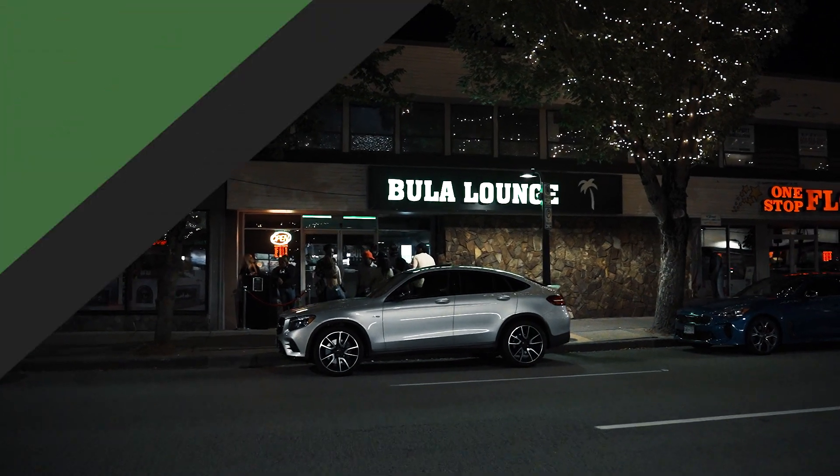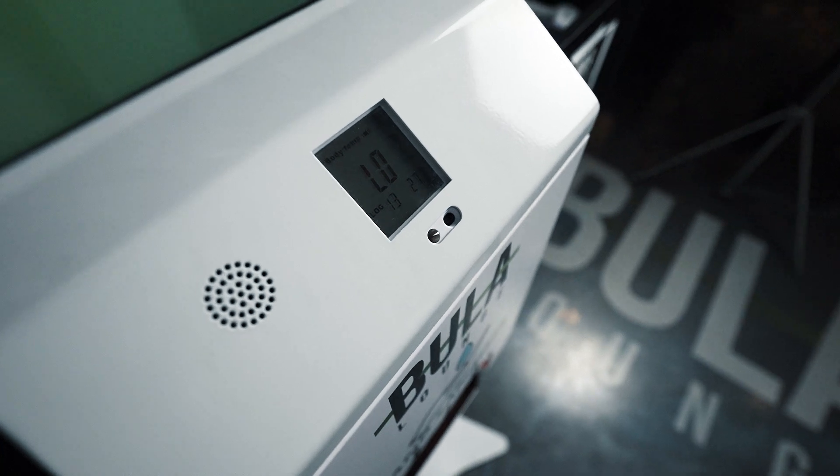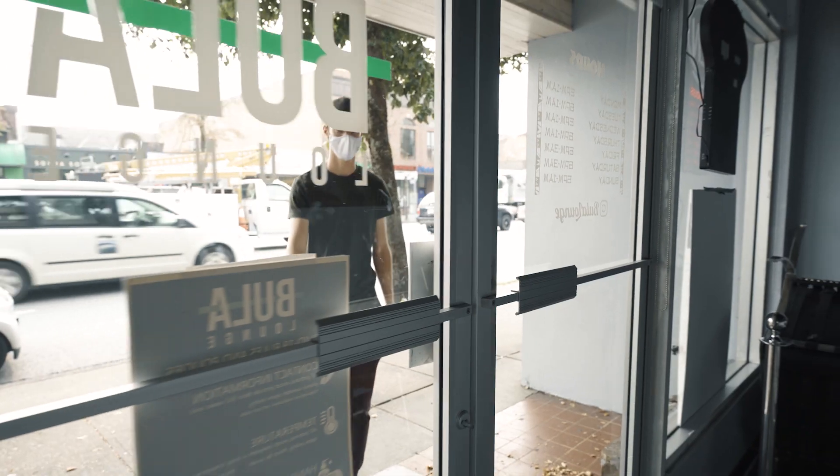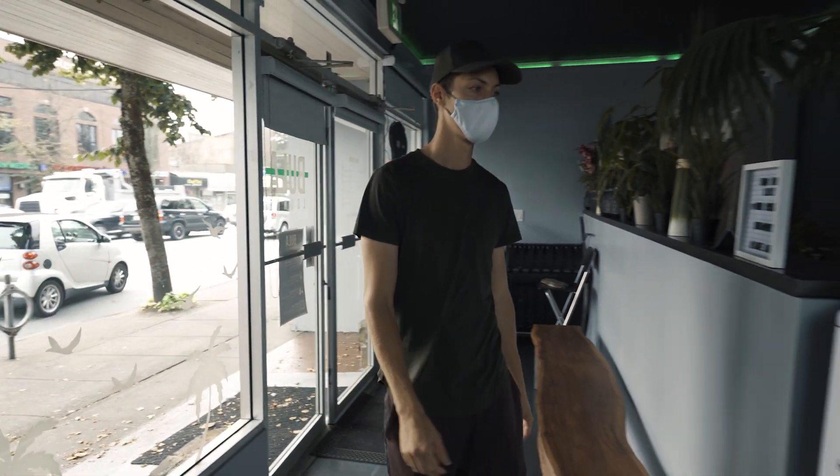Here at Bula Lounge, we've recently added a COVID screening kiosk in an effort to keep our staff and patrons as healthy as possible. When you enter the lounge, you'll be requested to sign in using the screening kiosk.